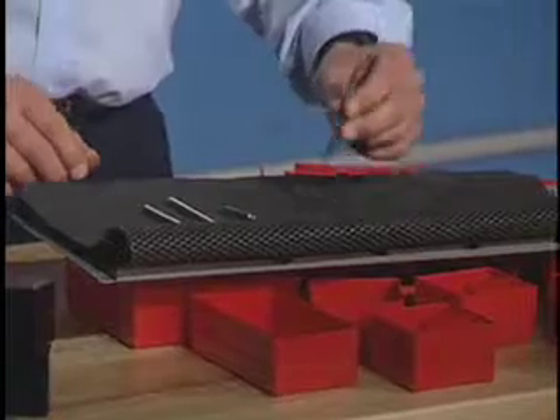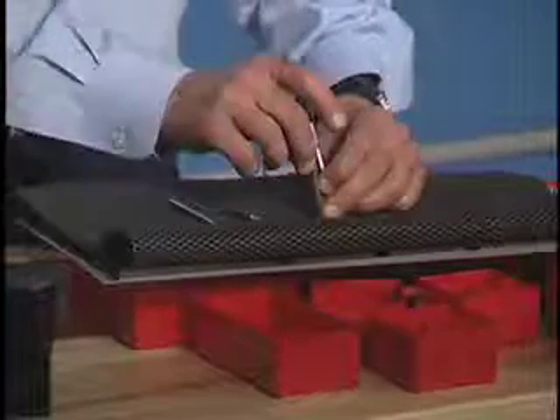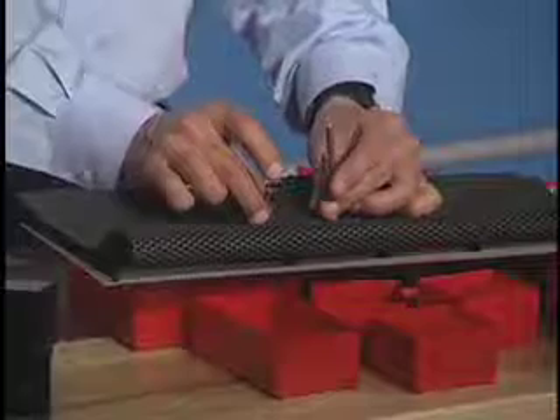We also make holding pins — a three inch, a two inch, and a one inch holding pin. These will screw into the bottom of your drawer.